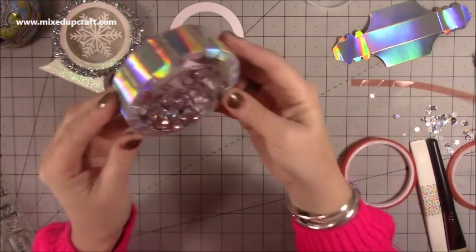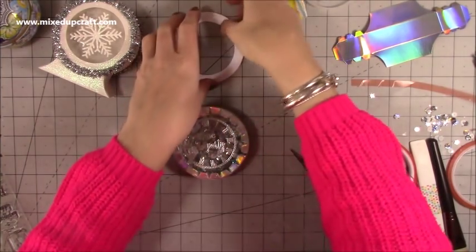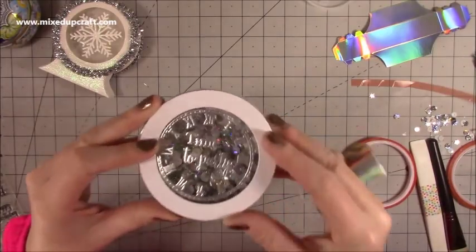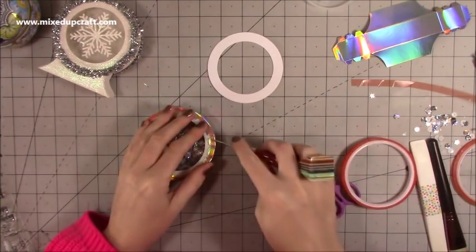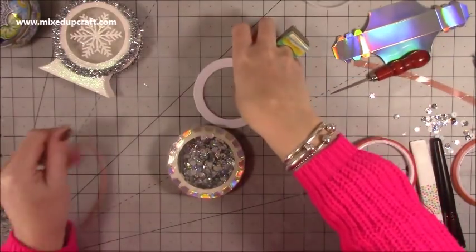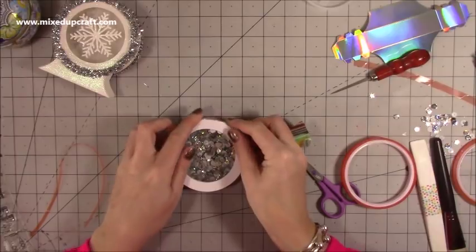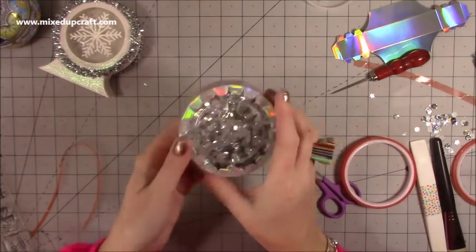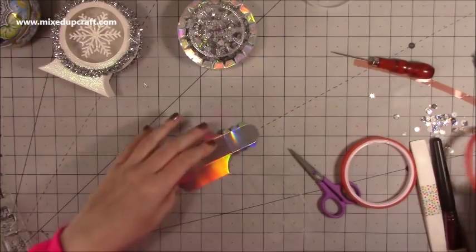Now you've got this really cool piece — they actually look quite effective but they're going to get covered. I probably could have done even more, actually, but it's a nice piece. I like that. Now I need to die cut another one of these rings in the holographic so it sits perfectly over the top there — I don't want white on the front, I want the holographic. Take the backing off the back piece and stick this one down to cover up the back, but you can still see through it.